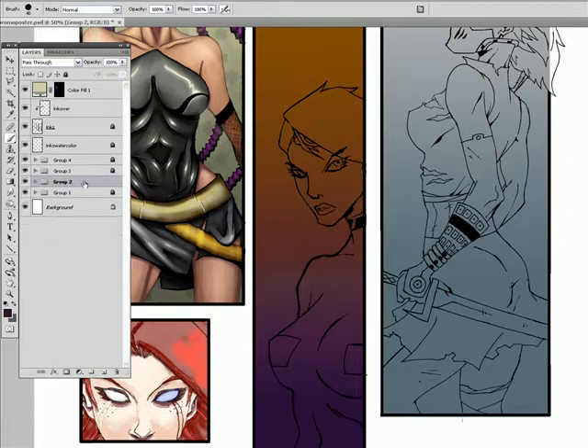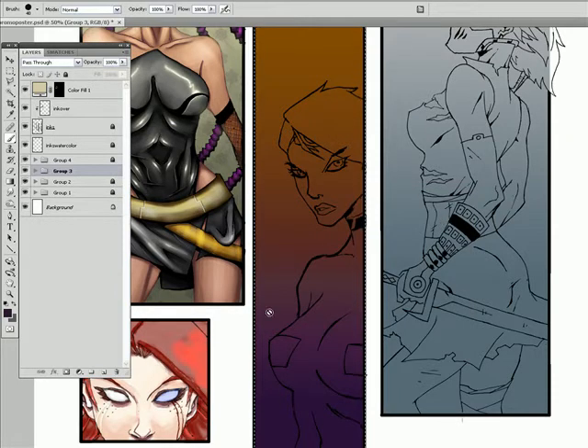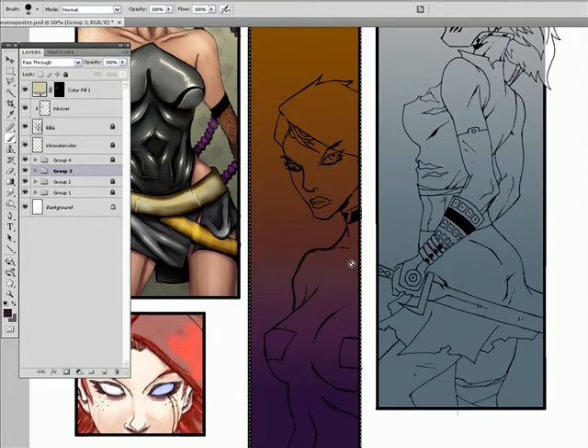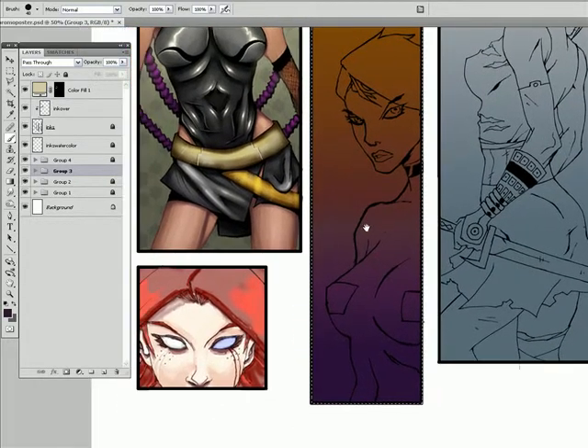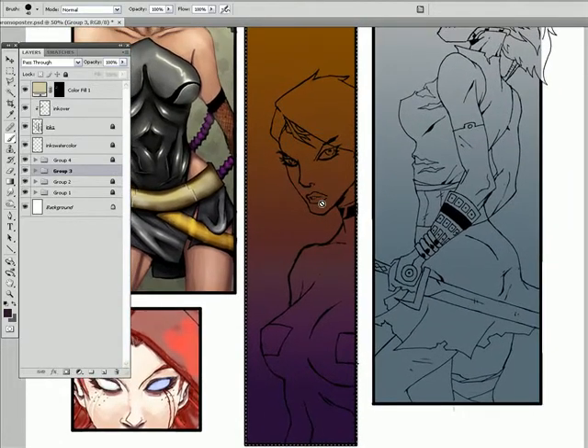So let me lock up group two here, unlock group three, make sure that I'm on the right one. Alright, since this is going to be more of a painted style, I don't want these harsh black lines. Kind of like on the watercolor style, I went in and erased some of the line work and lowered the opacity — I'm going to do something similar here.